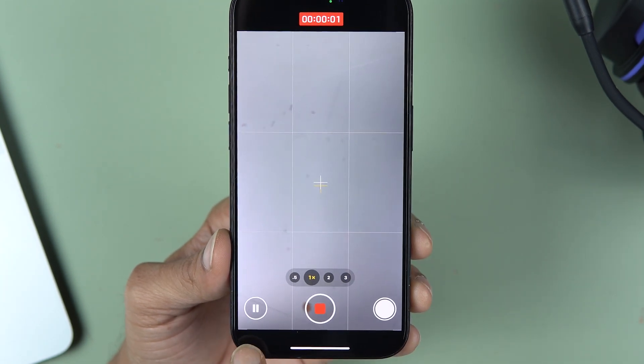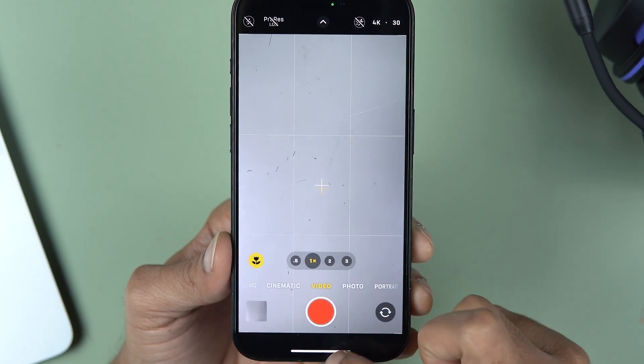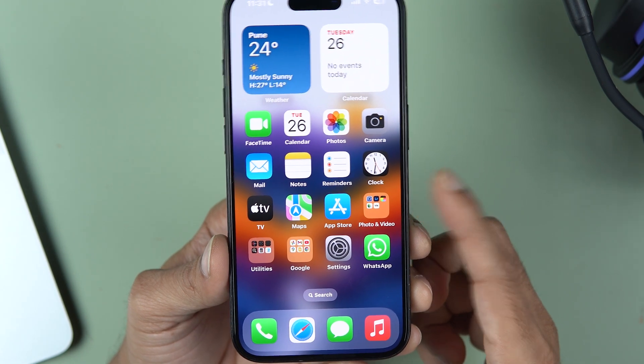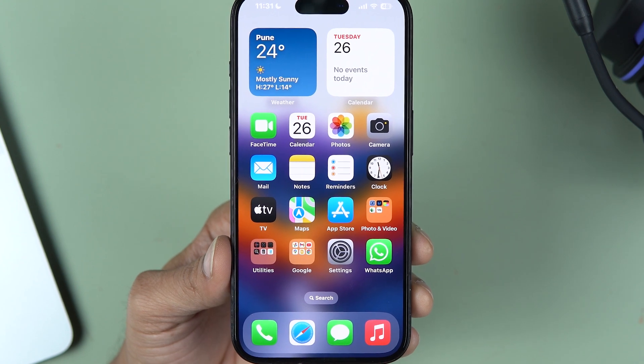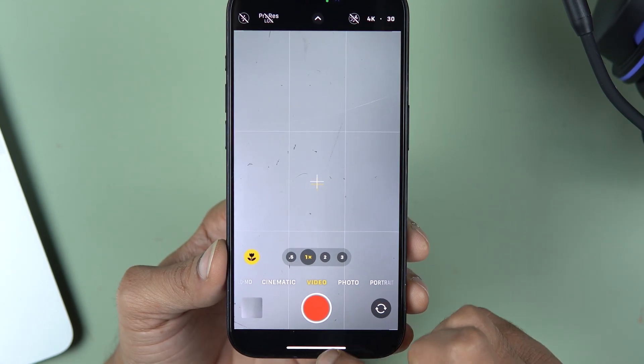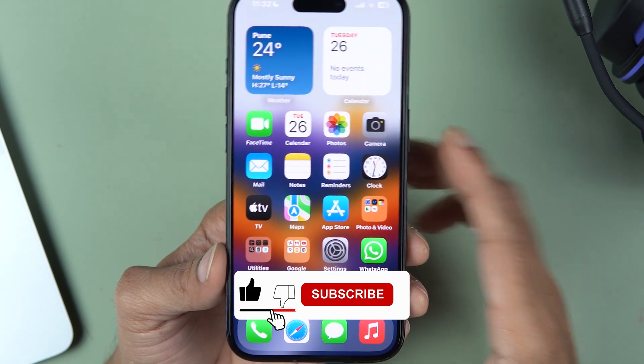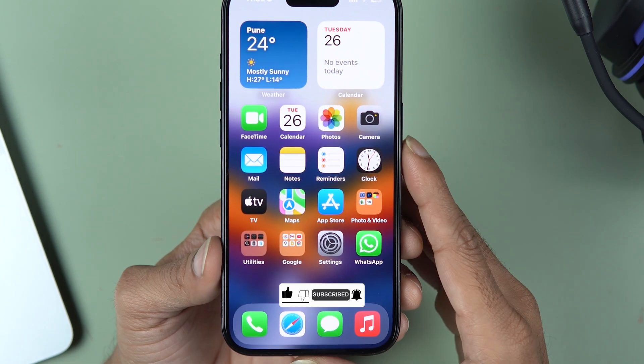Just hit the record button and use the pause button however you want. This feature was pending from a long time but finally we have got it on iPhone. I hope this video was helpful — if it was, don't forget to subscribe to my channel. I will see you all in the next one, thank you.